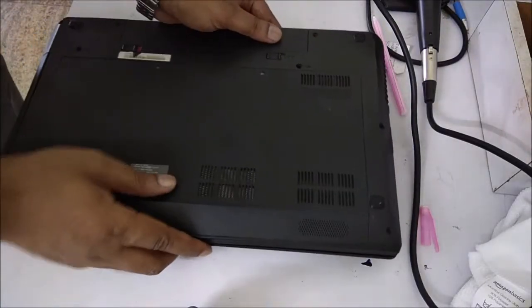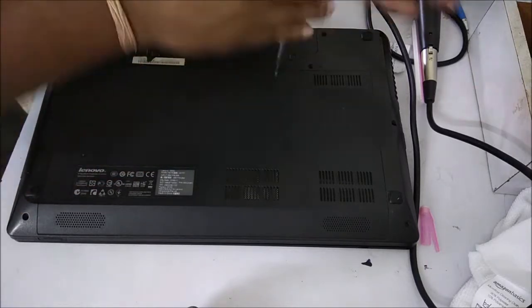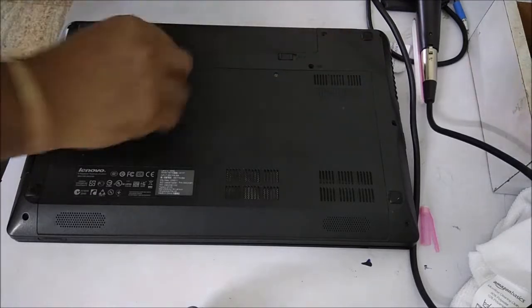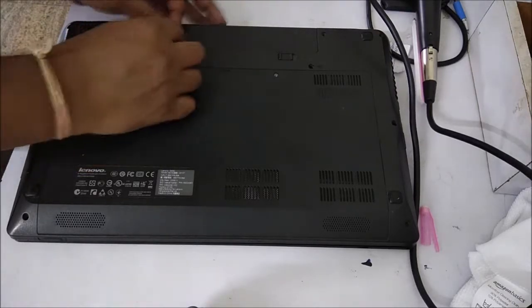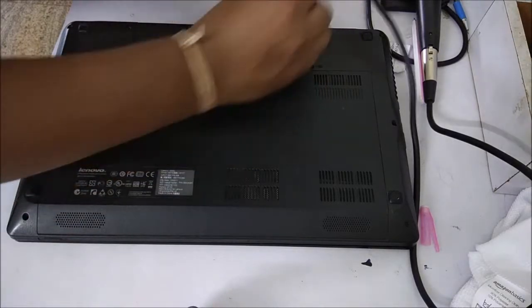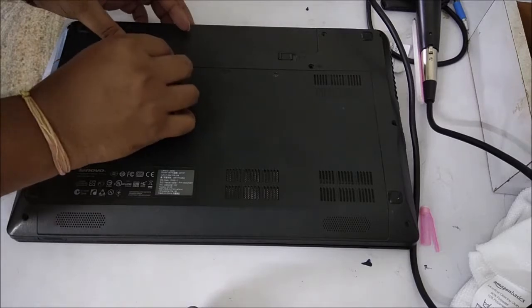Hello friends, welcome to iQPOP. In this video I will show you a replacement or upgradation of my laptop hard disk. My laptop has a 500GB SSD and I am going to replace it with a 240GB Western Digital SSD. This is a Lenovo 580 laptop — I purchased it in 2012 and it has an i5 processor, so I think I should upgrade it to use it for one or one and a half more years.